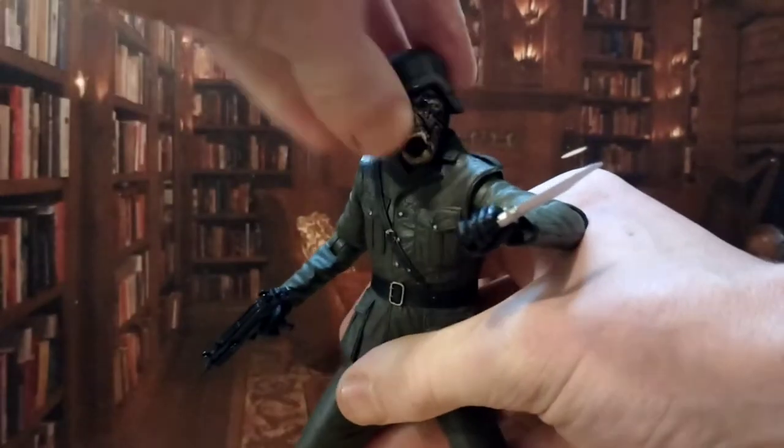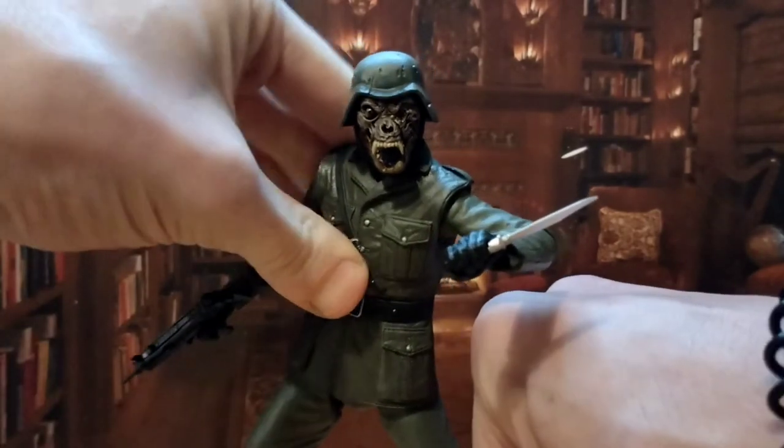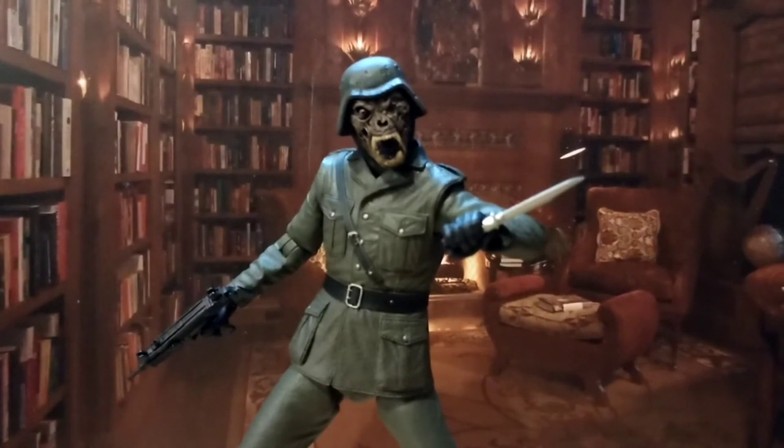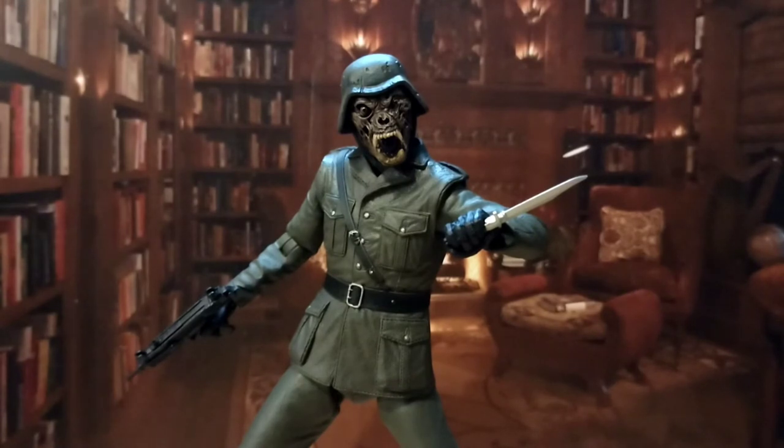So he's not superbly articulated — NECA very rarely is — but he does look amazing. He comes with a great swath of accessories and so many extra heads. The knife has a good sheen. Really, really pretty figure in a disgusting way, but just not the most articulated. Again, that's not what you get from this line, and he moves well enough — you can still get dynamic, cool-looking poses. Just for the sheer range of accessories, the price, and everything, this is definitely a five out of five. NECA knocked this out of the park, and such an obscure franchise — I'm so pleased this is getting figures made. Cannot wait for the actual werewolf.